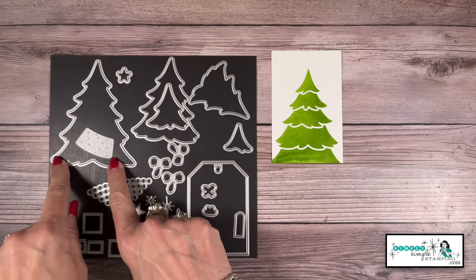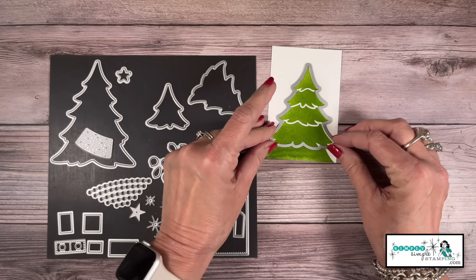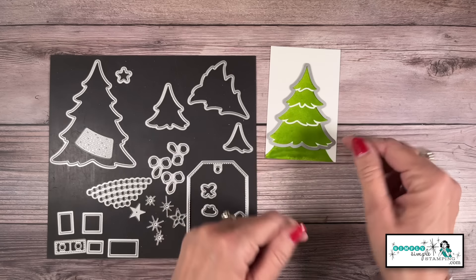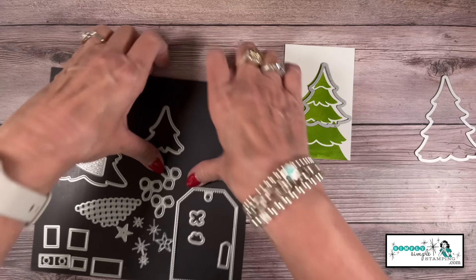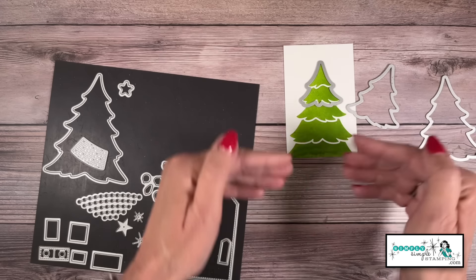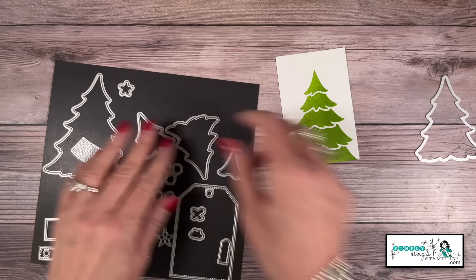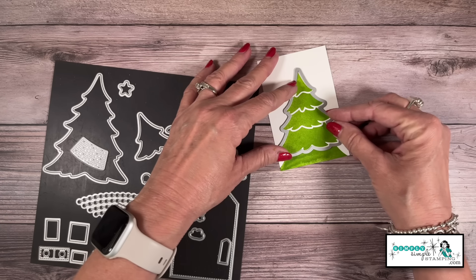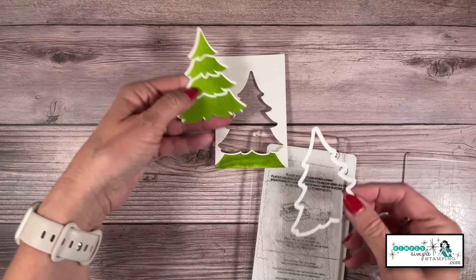I'm going to bring in the dies — you can see this is the big Christmas tree. We're going to take the one that's one step down, and this is where you can see how I can just die cut that part of the tree. There are all these different trees, and the really cool thing is you could layer these and do some amazing different things. But let's go ahead — we're just going to start with the second tree, so we'll get one, two, three, four layers sandwiched between two cutting plates. I'm using my mini machine today. Now you can see how we just have the one tree.